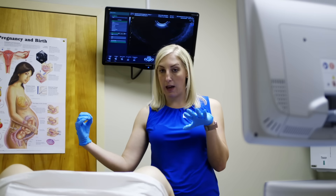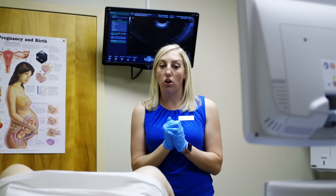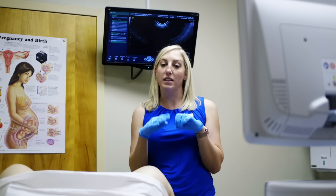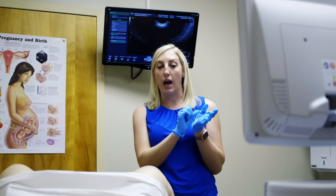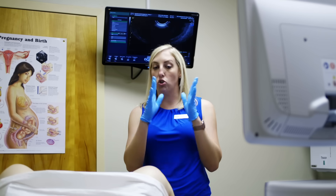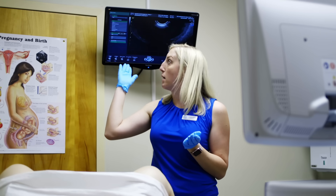Taking the speculum back out should relieve a little bit of discomfort for you. Then we're going to use the transvaginal ultrasound probe to locate the catheter inside the uterus, and we'll watch as I push water through the catheter — hopefully we'll be able to see the tubes open by watching the water flow through them on the screen behind me.